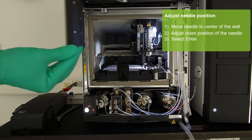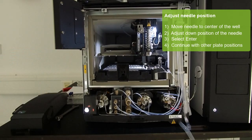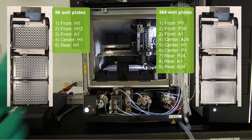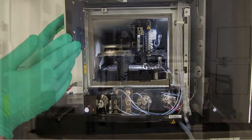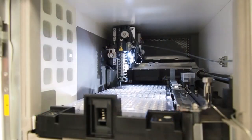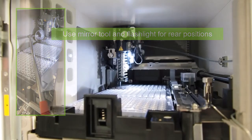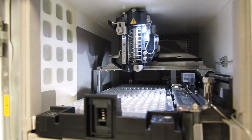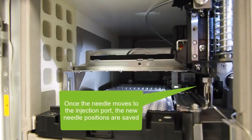The needle now moves to the next position that is to be centered. Continue adjusting the well positions as prompted on the control panel. The following positions will be used for 96 and 384 well plates. As the positions at the rear part of the auto-sampler are hard to see, it is best to use a mirror tool and a flashlight to find the best position. Once the adjustment is complete, you can see that the needle moves to the injection port. Now your changes are saved.